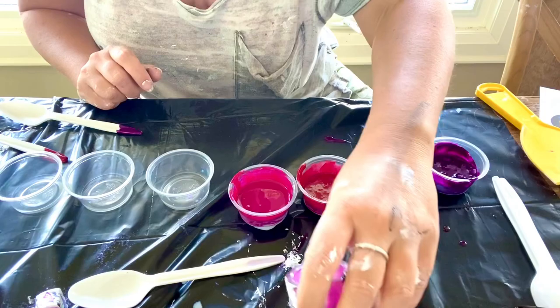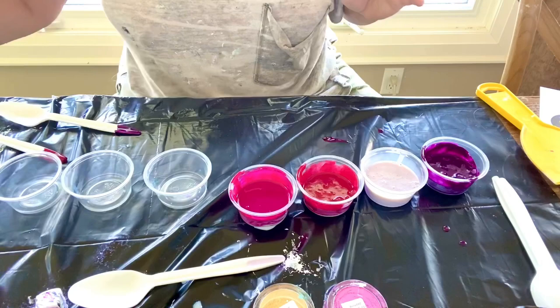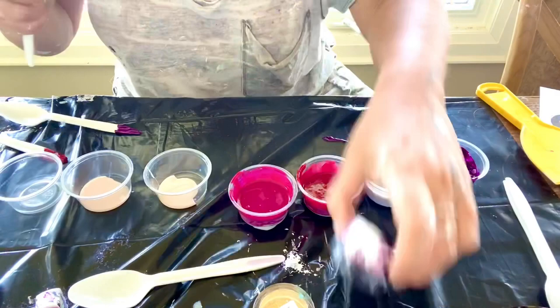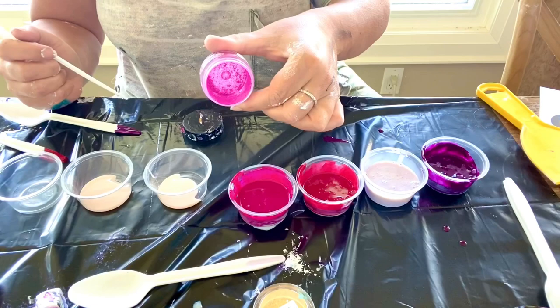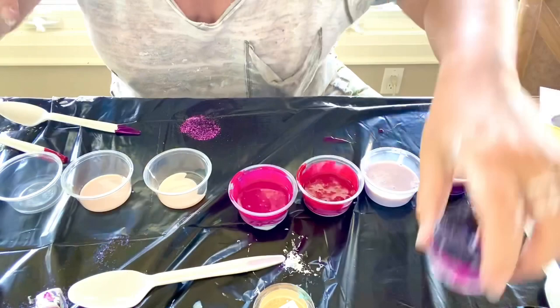Next we're going to do two more pigments: Color Art Jasmine and Sunburst. I'll go back to my thick medium and just do two drops in each one. It definitely takes longer preparing your pigments. I seem to be running out of this color — I use it a lot — so I'm going to pause and grab another pink and I'll be right back.